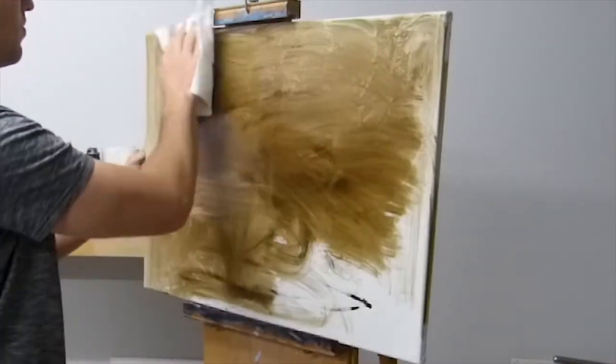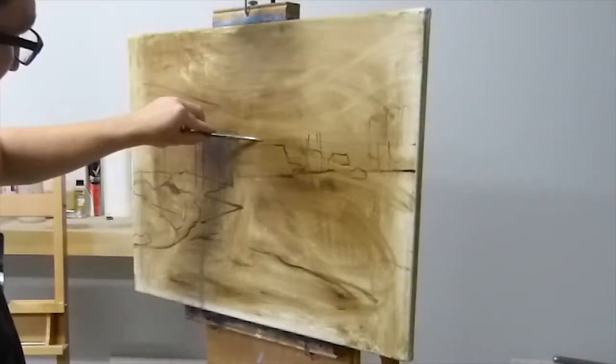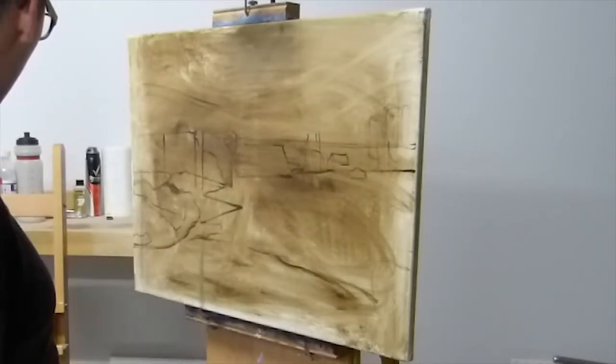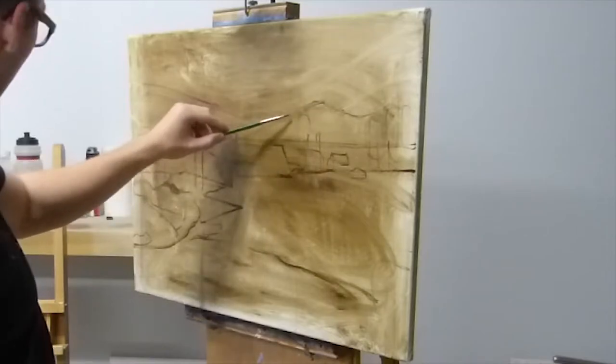I started this painting by staining the canvas, which just gets rid of any white on the canvas — white can be very difficult to paint on. Once I've stained the canvas with a burnt umber, I then go through and just do a brief sketch of the composition. All I'm trying to capture here is the general shapes and any really dark values.